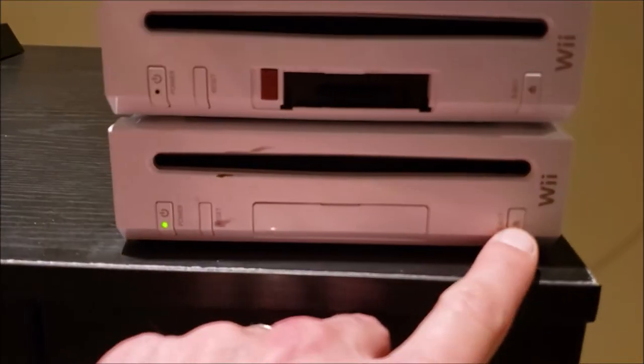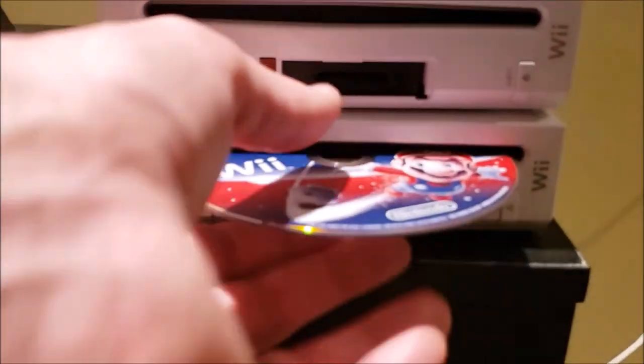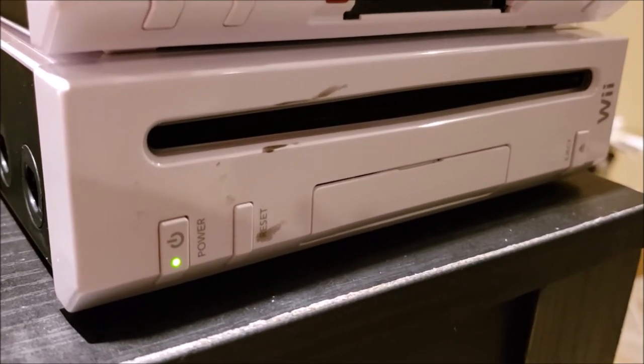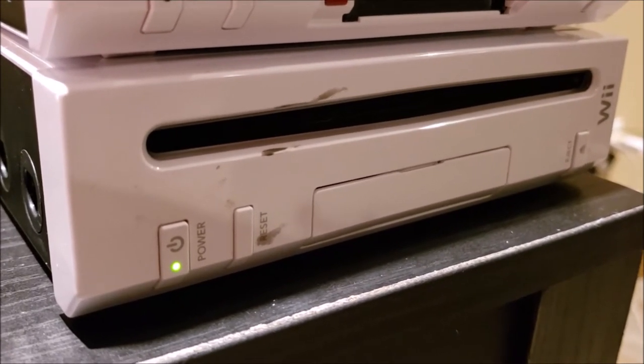That didn't sound good and it didn't read the disc. Let's see if you can hear this. And it will not read the disc. We'll make a note of that and check the second one.